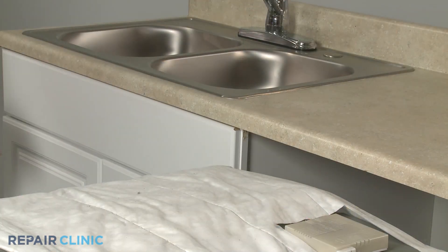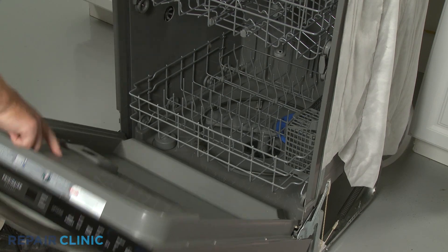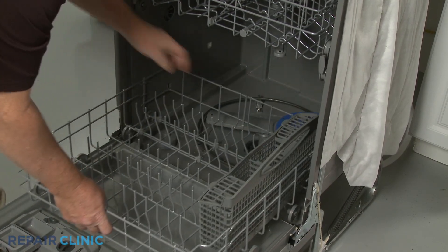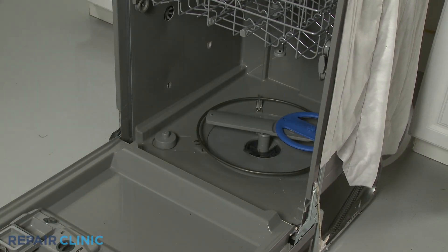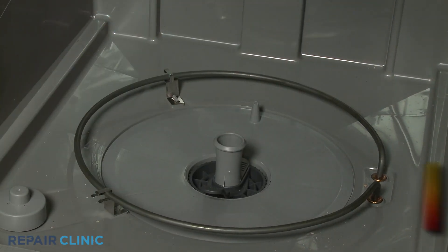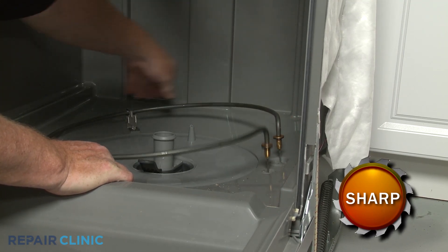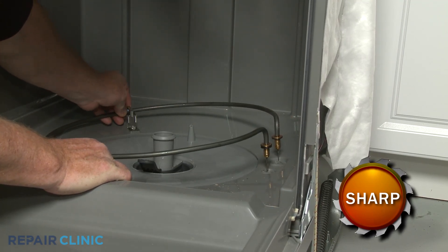Place a weight on top of the dishwasher to stabilize it. Open the dishwasher door and remove the lower dish rack. Pull the lower wash arm assembly straight up to remove. Pull the heating element terminals out of the base and detach the element from the retaining clips to fully remove.